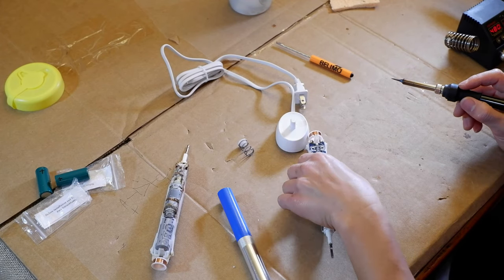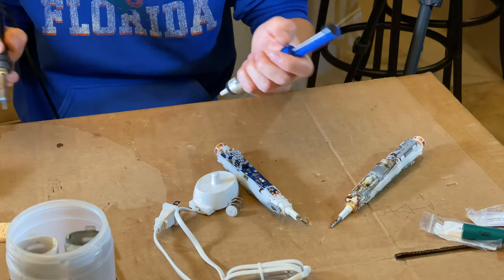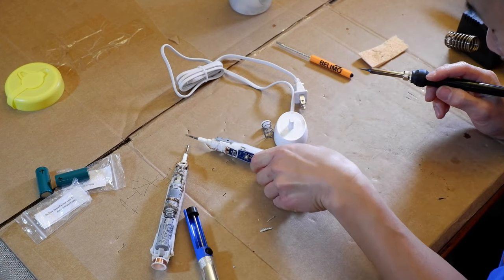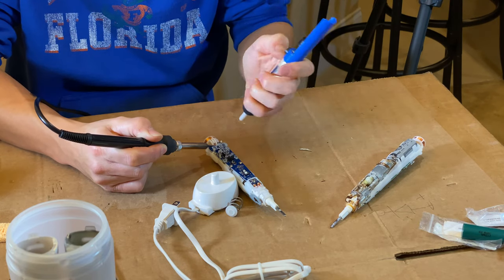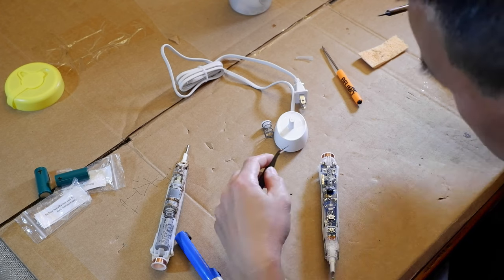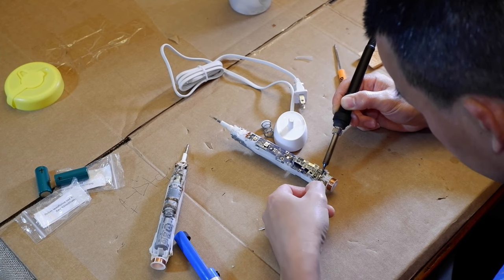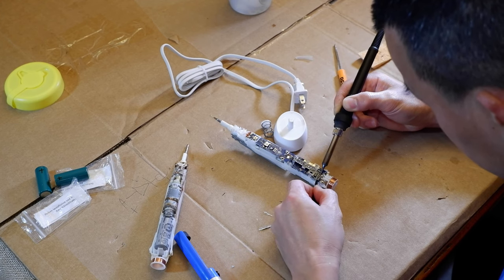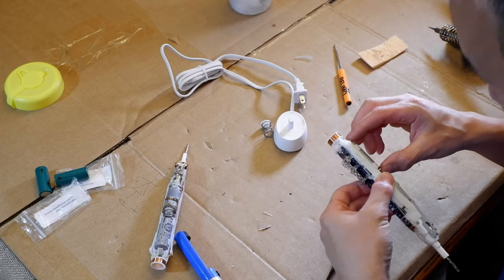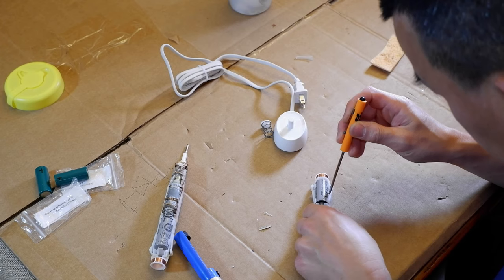That one's good. Flip it over and do the other side. The negative terminal might still be stuck, so get some tweezers in there — heat it up and pull it off. If you really get stuck, you can always just clip the terminal off since you don't need the old terminals for the new battery. Flip it over, bend the leads straight so you can get them through, and pull the battery out. Pop it out of the plastic housing first.